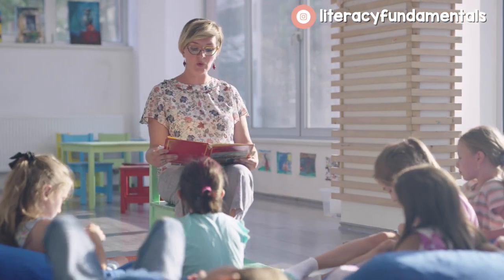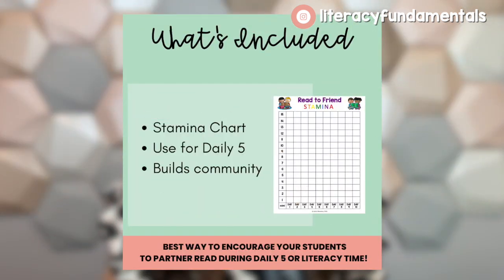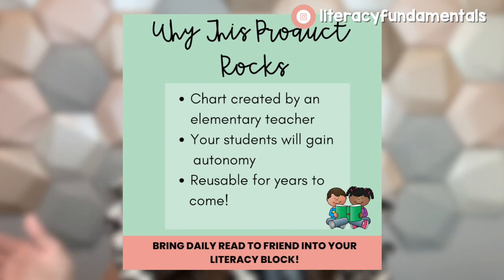Read to Friend works really well if you explicitly teach what it should look like, have students model it, and show them your expectations. If they aren't following through, then they don't get to do Read to Friend — that's the consequence. Once you've taught the expectations, you need to use a stamina building chart or some way to track progress in your classroom. I like using a chart because it shows kids their progress. You can grab the one I use from my TPT shop — I'll leave a link below — or you can make your own. It looks like a bar graph. You really want to get to the 15-minute mark before moving on, with everybody practicing Read to Friend at the same time and building stamina together.